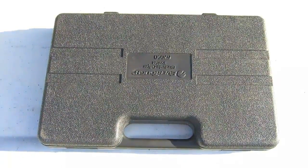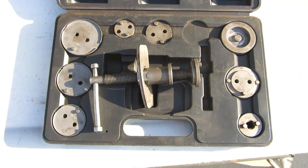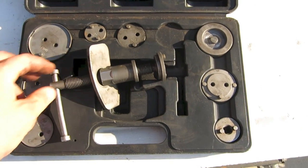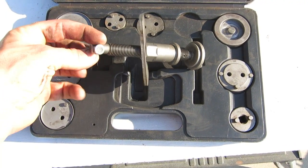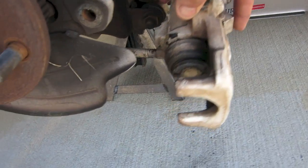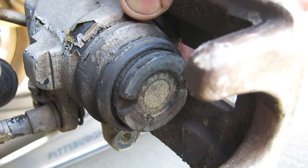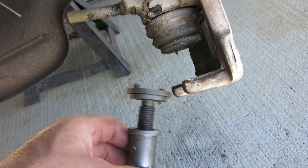The rear brake calipers are different than the front, and you're going to need a special tool for this — you can rent it from any local auto parts store. The rear caliper piston does not push directly straight in; you have to twist or spin it in, and that's what this tool does. If you take a look at this caliper, you can see there are two slots on the side of the piston — that's where you put the tool. Take the two pegs of the tool, put them in those slots, and then twist it in.